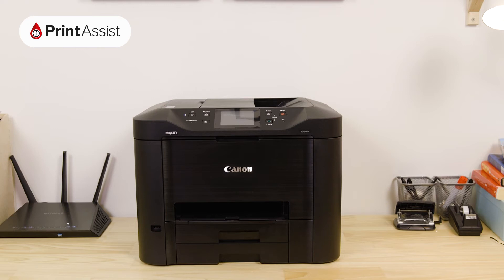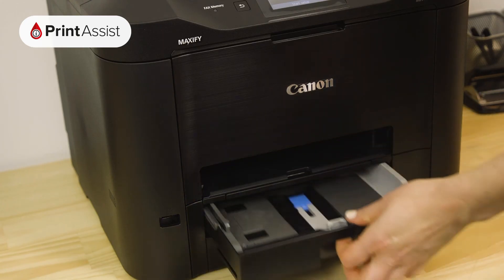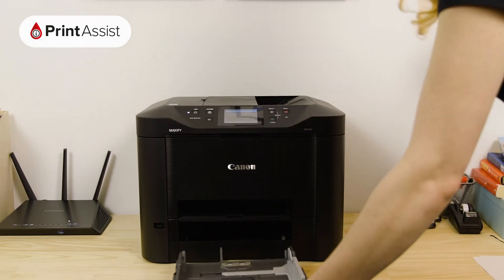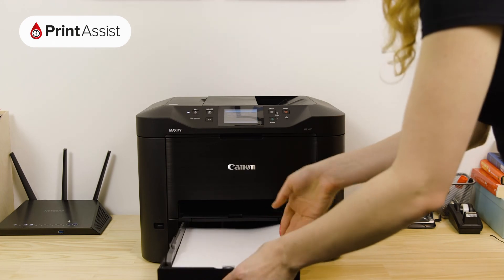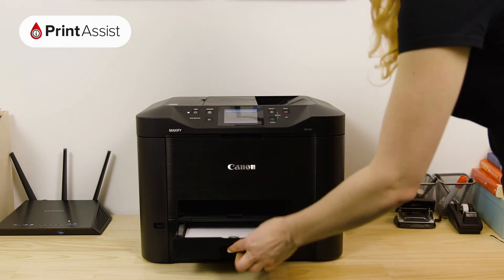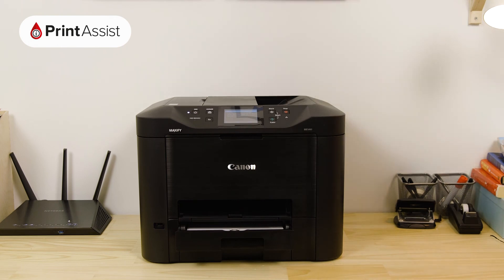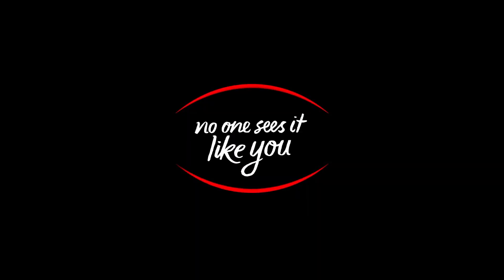Now it's time to put some paper in the printer. Open up the paper tray at the front and place in a few sheets of paper, making sure that the paper guides are set to the right position. Securely push the tray back into the printer. We're all done and ready to move on — you can now go ahead and configure your Android and Apple smartphones and tablets, as well as your Windows and Apple computers.